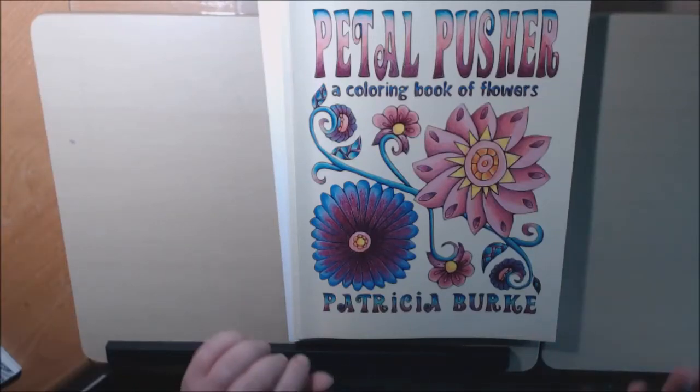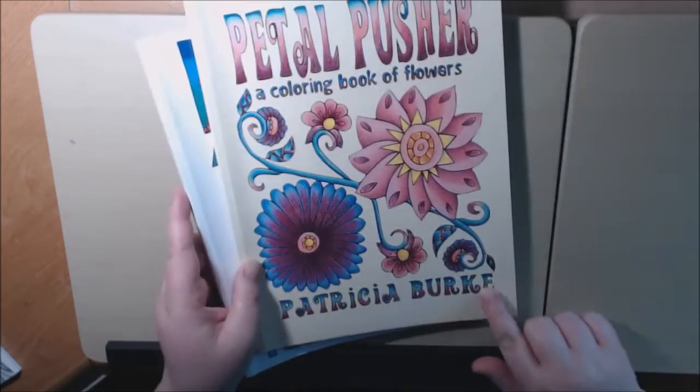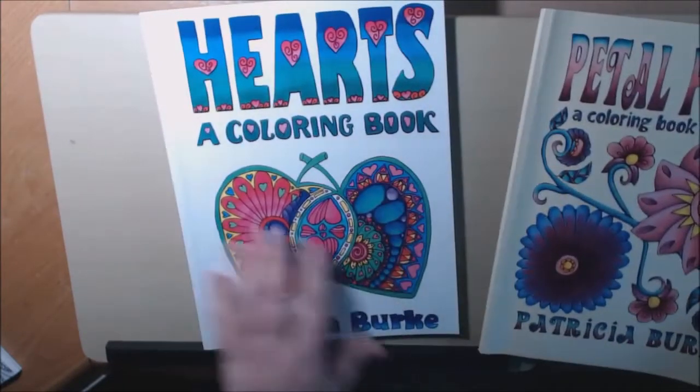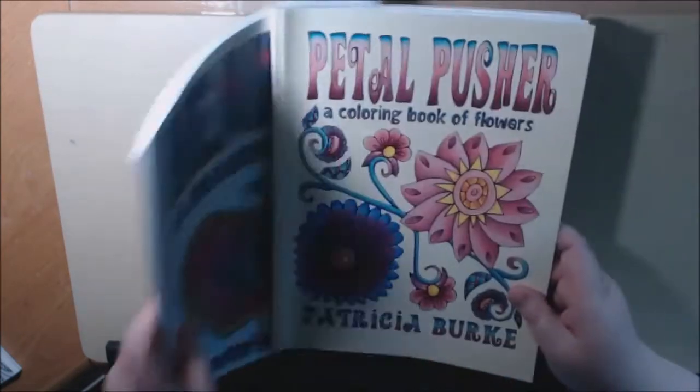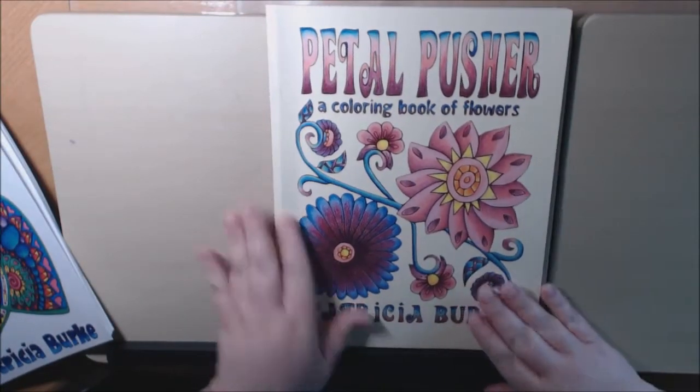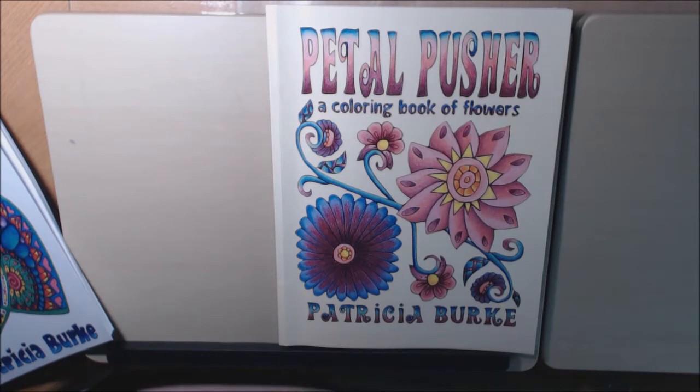Hey everybody, today I have two books from Patricia Burks: her Petal Pusher book and her Hearts Coloring Book. Let's start off one at a time. If you hear a noise, I'm so sorry — I've got a fan on because it's hot and our air conditioner is being worked on and it's raining outside, so there may be a little background noise. I'll try to talk a little louder.